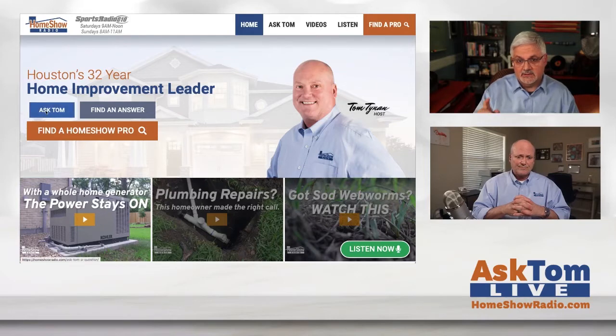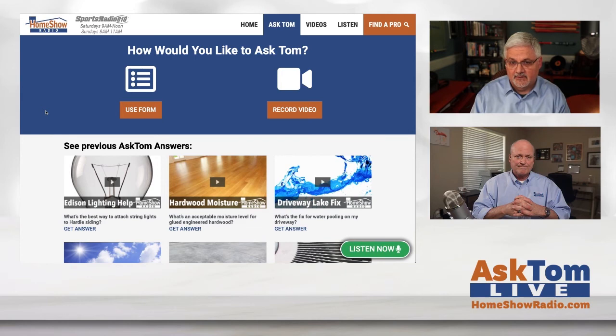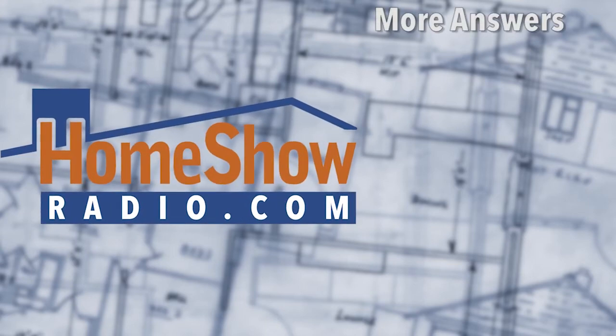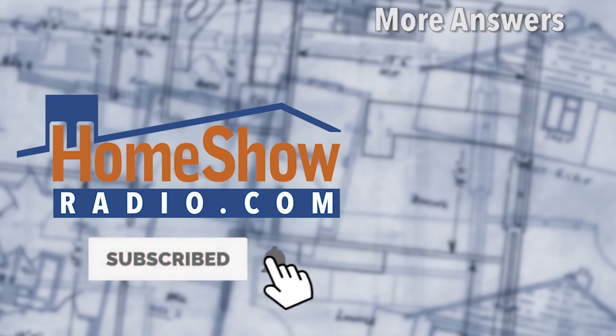We don't want you to have to do that. So go ahead and click on our blue Ask Tom button at homeshowradio.com. Fill out the form, send us a video — however you want to send us your stuff, we'll post it. Tom answers a question every day. We post it at homeshowradio.com, our Facebook page. And if you're looking for lots of questions and answers, you'll find them.